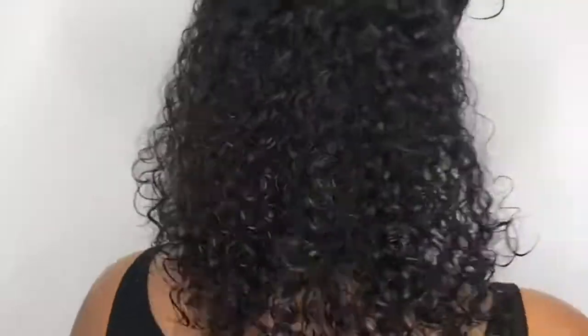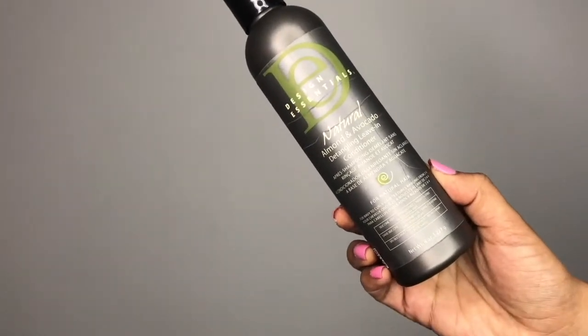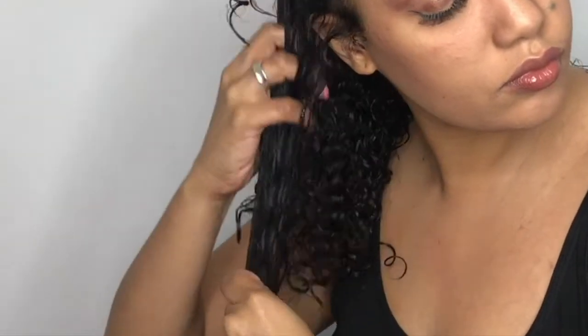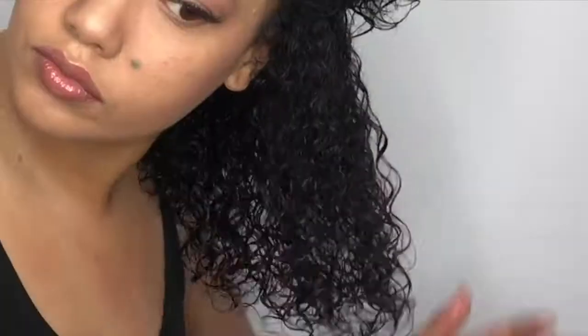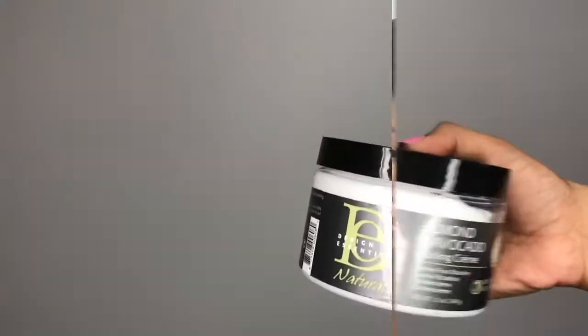I then sectioned my hair into three parts and went in with the natural almond and avocado leave-in conditioner. This is a lightweight, non-sticky moisturizing conditioner filled with lots of good nourishing botanicals and vitamin E for healthy hair. It penetrates my hair quickly and left it feeling soft and smooth, and it was quite easy to detangle.